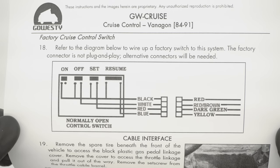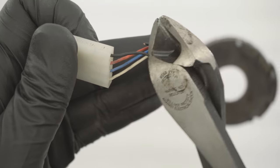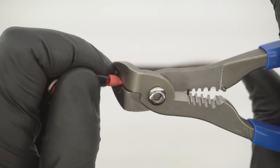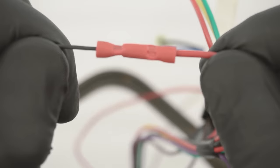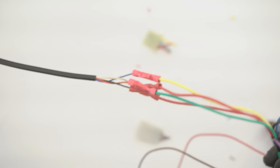If you had factory cruise control and desire to use the factory switch, follow the provided wiring diagram and cut and splice the wires to one another accordingly. If you decide to go this route, it's important to verify that your switch is working properly beforehand — there's a procedure in the Bentley manual that goes over this step by step.